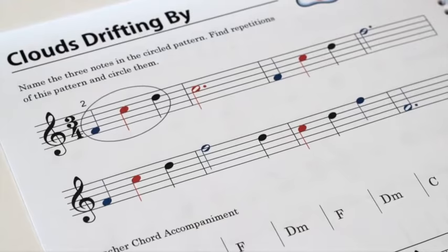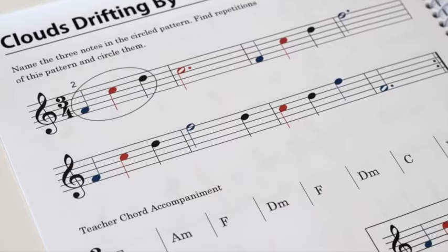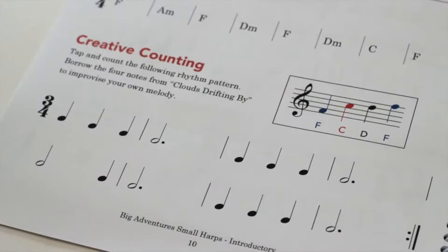Teachers may improvise a simple duet accompaniment using the given chord progressions, or students may enjoy playing along with the beautiful mp3 audio accompaniments.